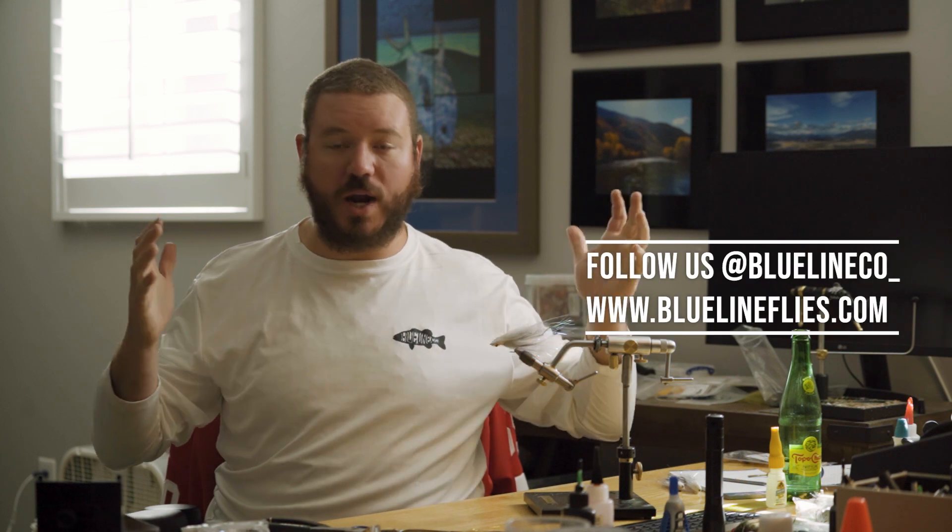Well, thanks guys. Hopefully that helped you out and answered some of the questions. If you guys have any other questions that we didn't cover, please leave them in the comments — we'll try to get back with them when we can. Thanks so much for watching. We'll see you in the next video.